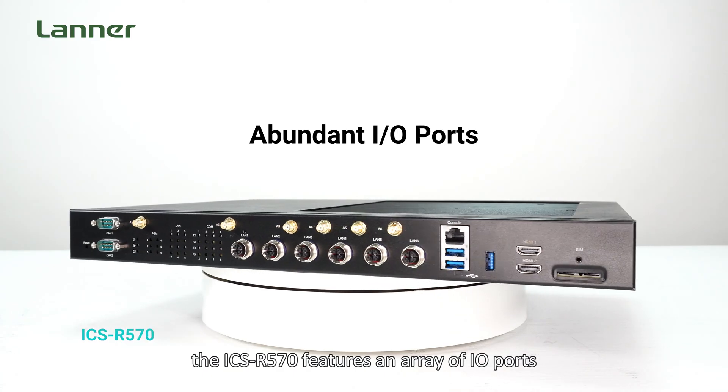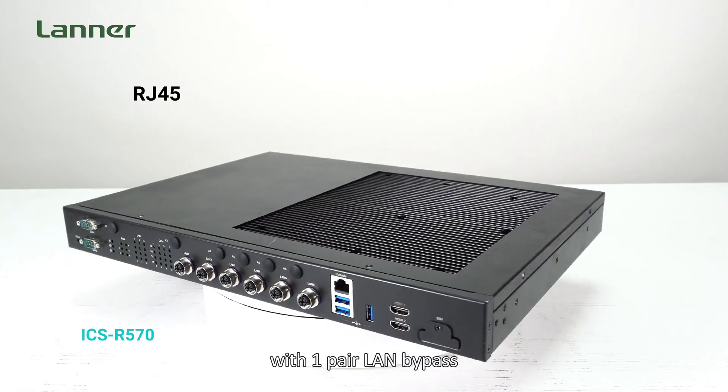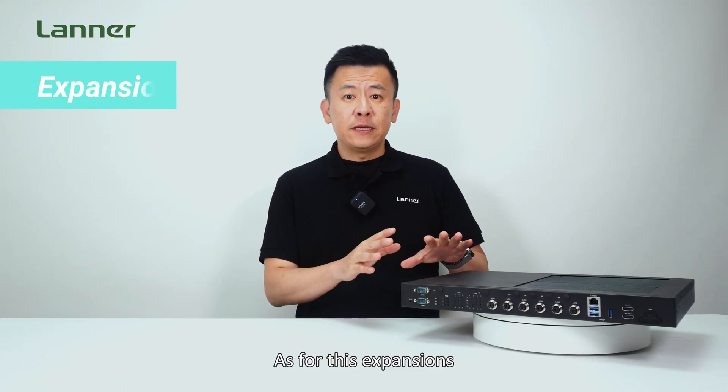For connected OT sensors and devices, the ICS-R570 features an array of IO ports including M12, RJ45, and one pair of LAN bypass, isolated COM ports, DIO ports, CAN ports, and OB remote management.